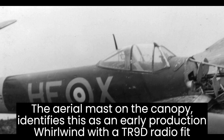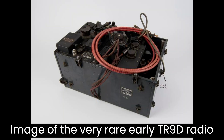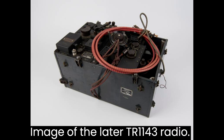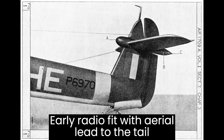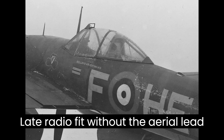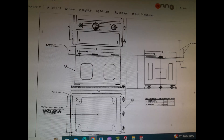Early models had the TD9 equipment, superseded by the VHF TR1133A, in itself displaced by the TR1143 sets. The Whirlwind Fighter Project reproduction of P7056, being a late production model, was fitted with the TR1143, identifiable by the forward placement of the mast and the absence of the aerial leak. Examples of both the TR1133 and the TR1143 are extremely rare.